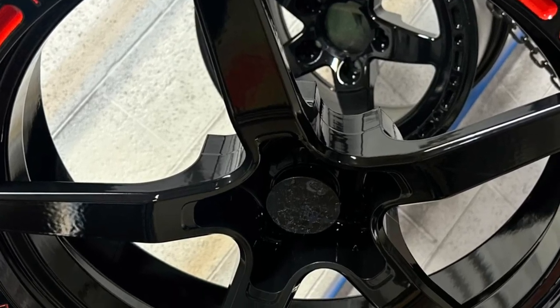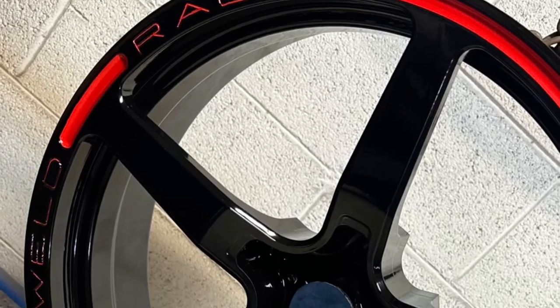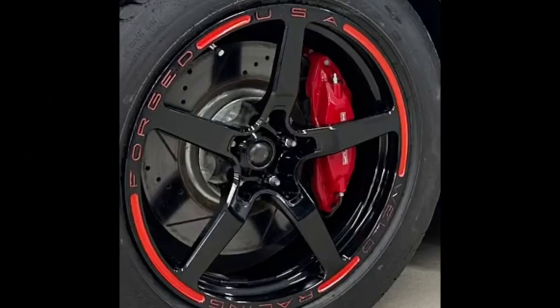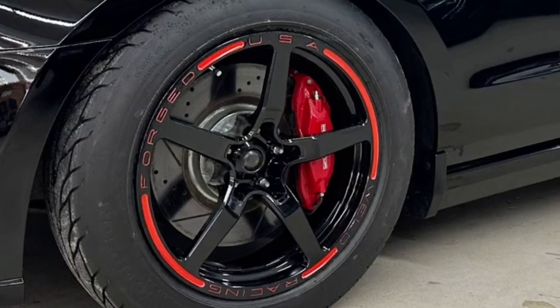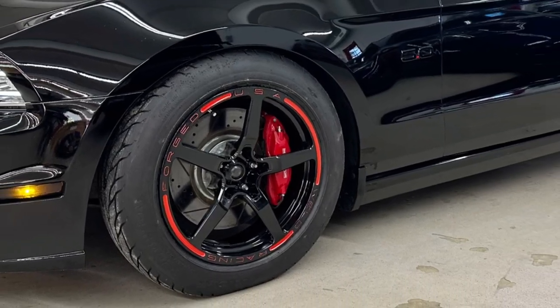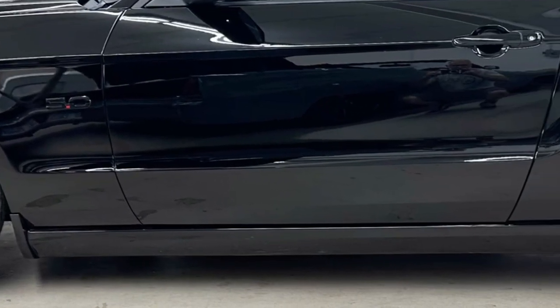You can see in the pictures it's very defined with nice sharp edges, and once you see it on the car you'll see how fantastic it really looks. Here the wheels are installed on the Mustang — we also did a paint correction and full ceramic coating on this car, but the two-tone wheels really set it off. Let us know in the comments what you think of the look.